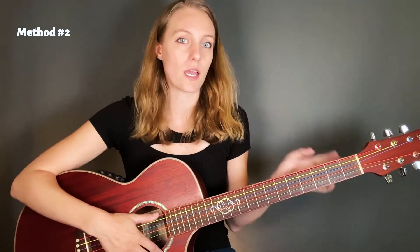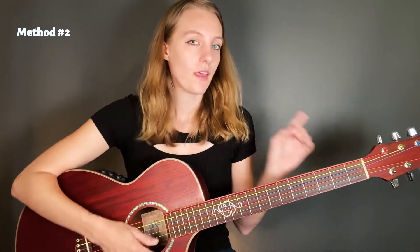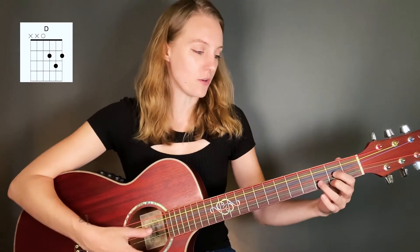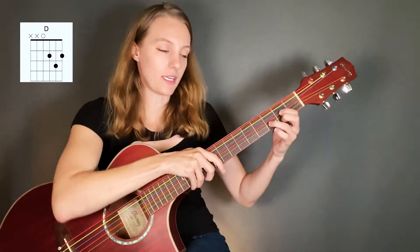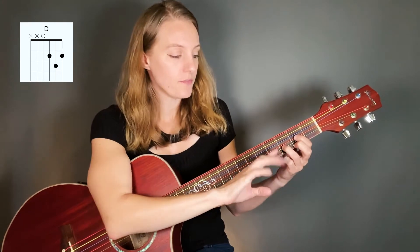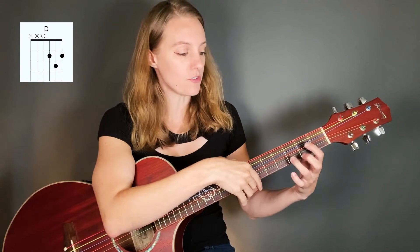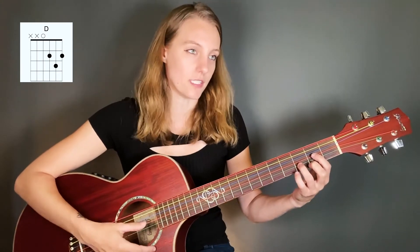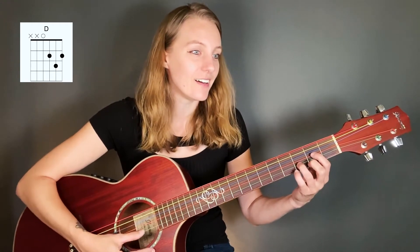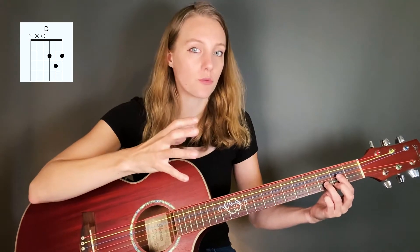This technique has a lot of names — I'm gonna call it a mute for right now. Then I want you to play a D major chord. Once you're done playing the chord, I actually want you to use the same technique. My fingers are in the shape of the D chord but they're actually lifted up so I'm not applying any pressure. My fingers are just gently floating right on top of the strings, and I get this sound. Watch this — I'm gonna play the chord, then go back to lifting the fingers up, and the strings themselves will just stop vibrating.